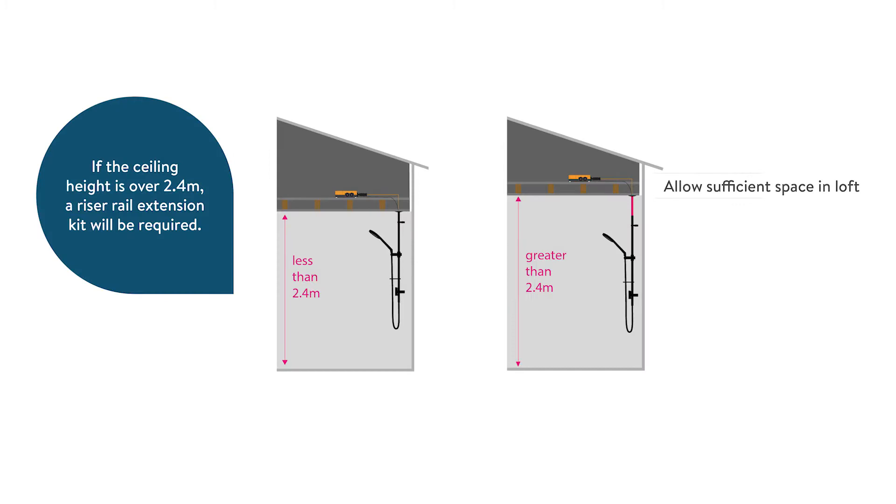Before installation, think about the location of the shower. If the ceiling height is over 2.4 meters, a riser rail extension kit will be required. Make sure there is adequate working clearance above the top of the rail in the roof space. Locate a suitable entry point in the ceiling for the riser rail, avoiding joists and services.